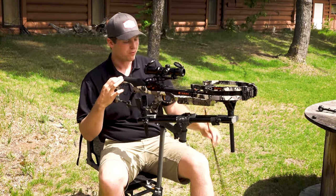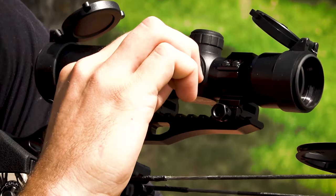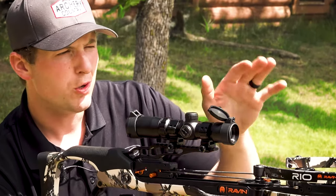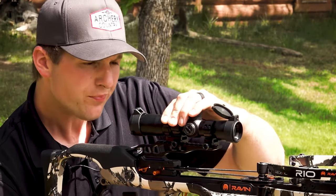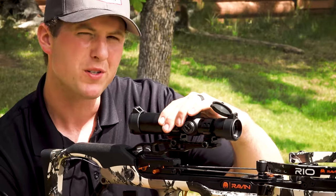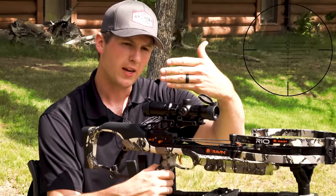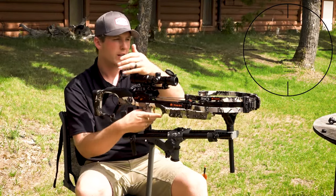I'm going to make the left-right adjustment first, working my turret here. I want to move it to the left — I'll go three clicks. Then for the up and down, because my 20-yard zero is set, I'm basically going to work with the speed. I'm shooting high, so the scope is a little bit slower than what the bow actually is in theory. I'm going to speed up this scope — starting with about 10 feet per second. On here it's every 25 feet, so I'm using a best educated guess. Since we're shooting high, speeding up this bow will shrink the gapping between the reticles, which will allow us to point downwards more and bring this group down.